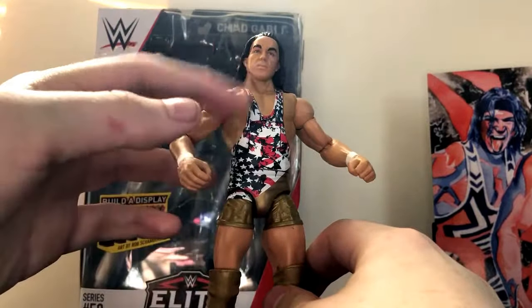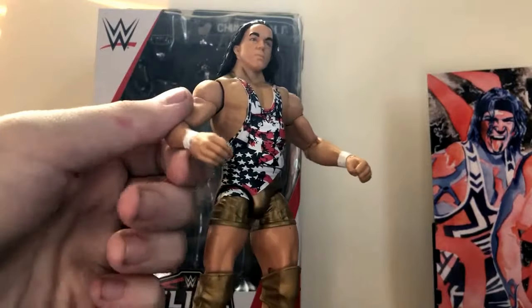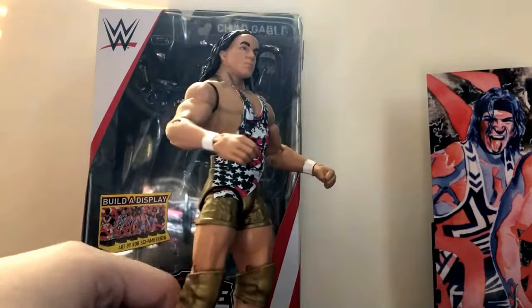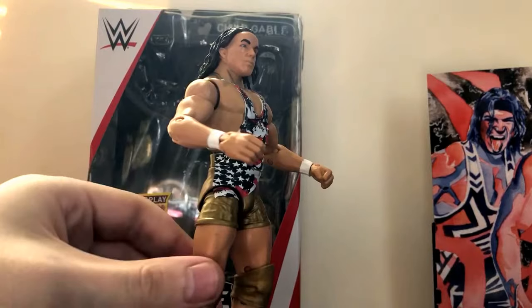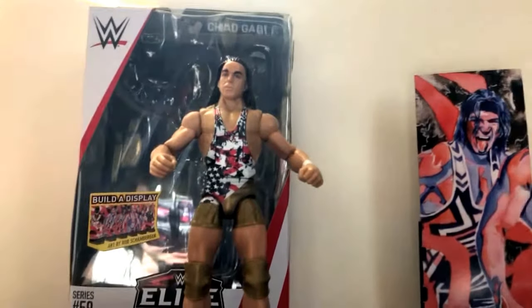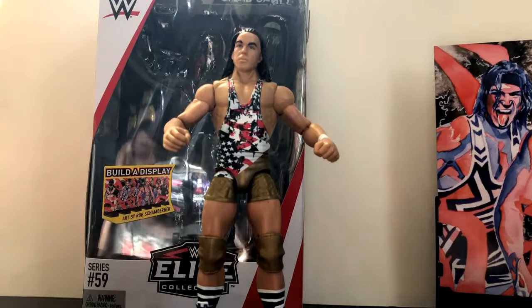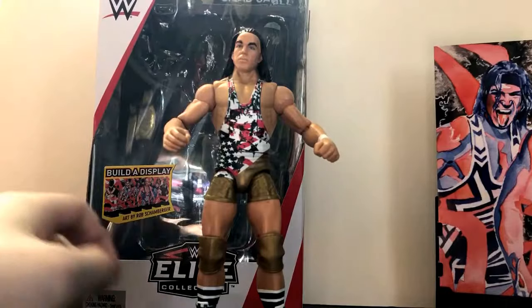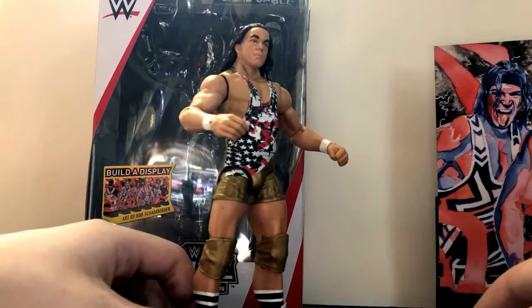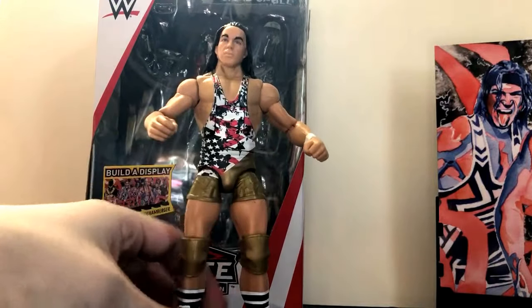Aside from the skin tone and the headband, I think this figure is excellent. I wasn't expecting to like it as much as I do. When I first saw the pictures I thought it was a decent figure, but after having it in my hands and in my collection, I really like it — it's probably one of my favorite figures of 2018. I'm going to give this figure a 9 out of 10. My only issues are the skin tone on the torso compared to the arms, and the headband being a little problematic. But other than that, it's a great figure. If you're a fan of Chad Gable, I would definitely recommend picking this up.